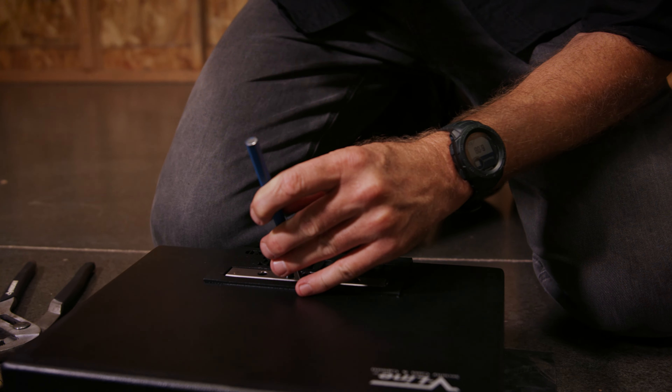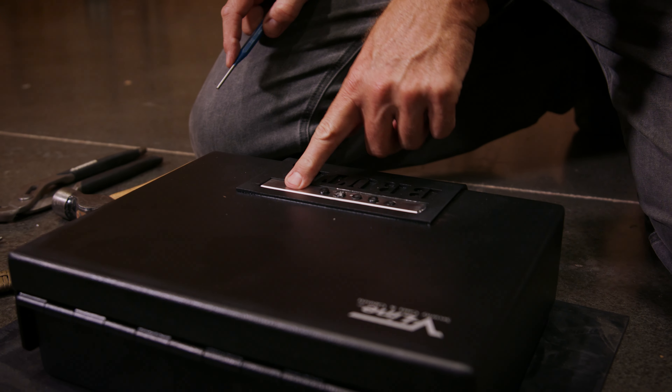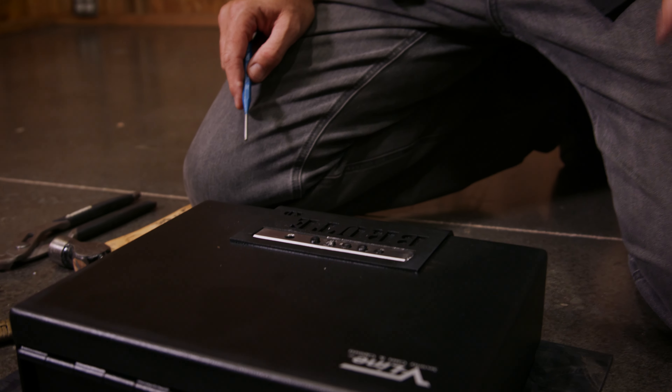V-Line purposely put a reinforcement bar underneath so you cannot punch these pins down and out the bottom. There's no way that this lock is going to open by punching any of these pins, including the twist knob, down into the bottom. It's just not going to happen.